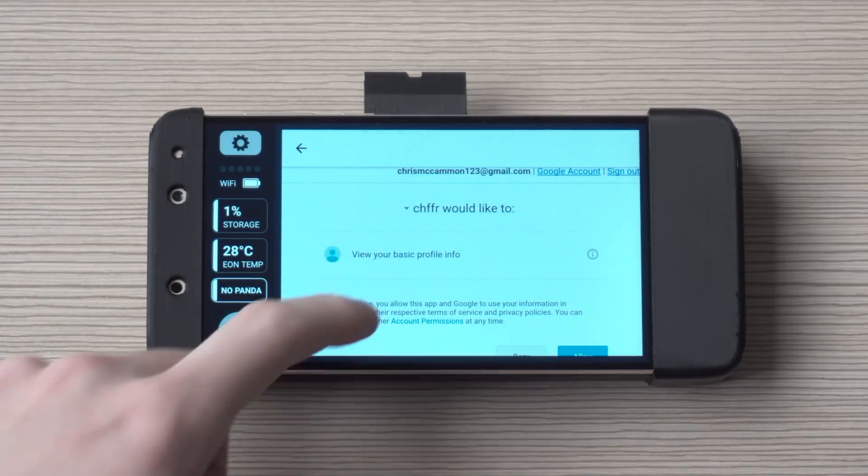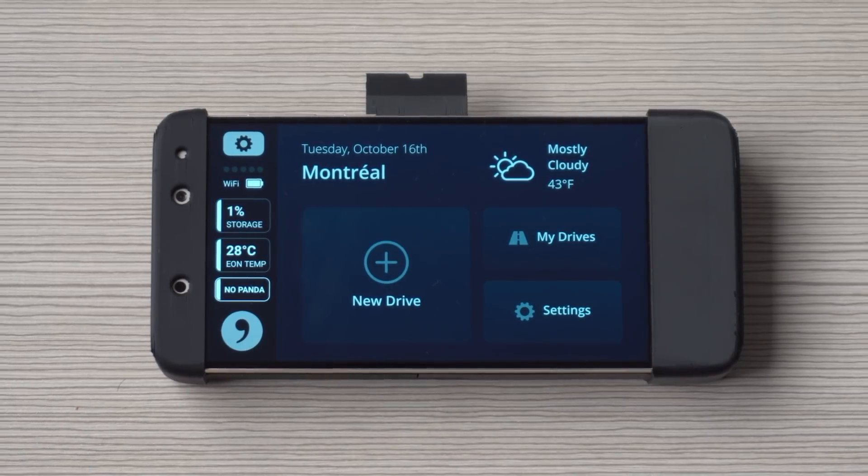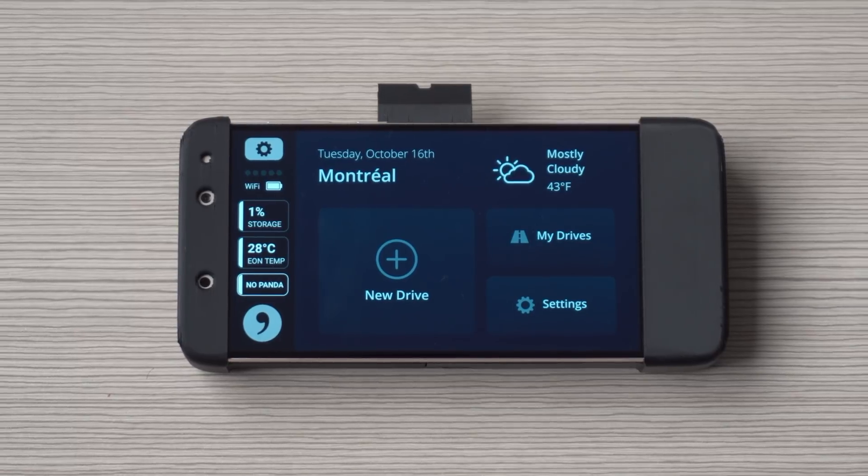Shiffer would like to know your basic profile info — allow — and just like that you have a 'My Drives' tab and now your Eon Gold is ready to use OpenPilot.